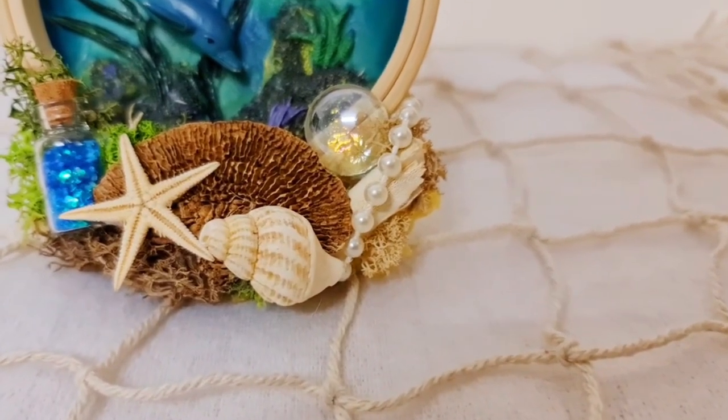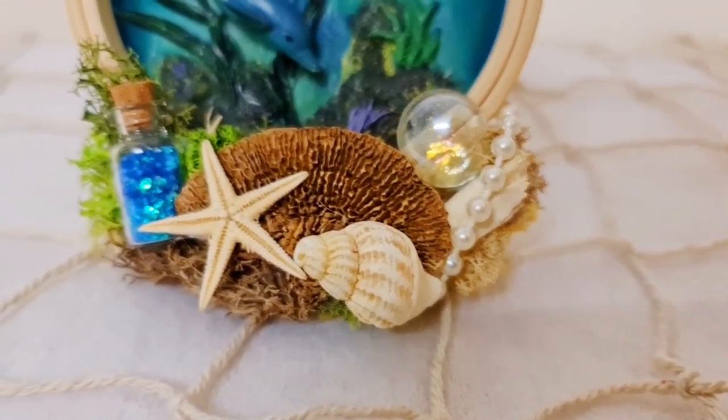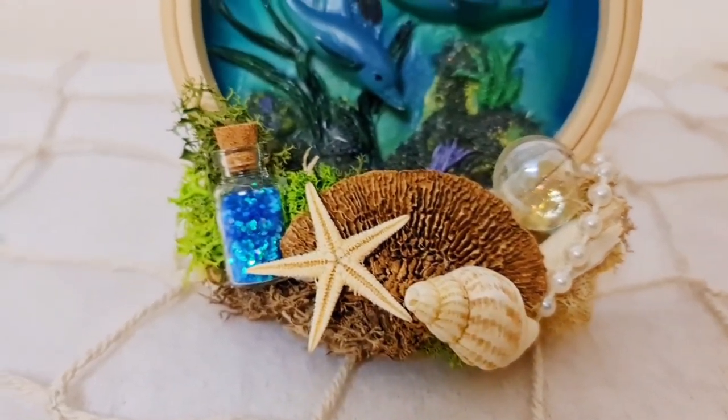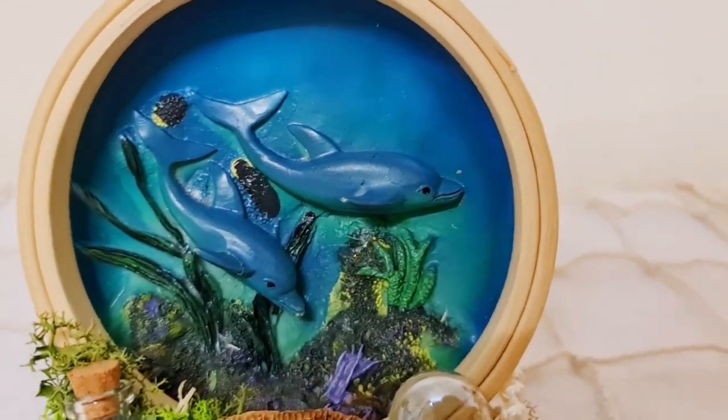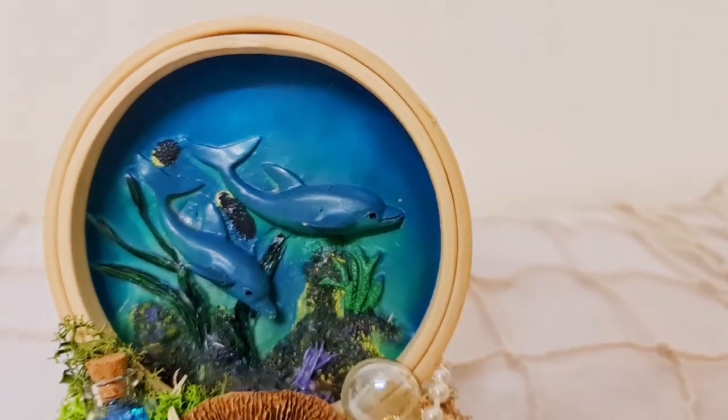I really do love all of them — I'm having a really hard time choosing, but let me know what you think in the comments. I did add some glass Mod Podge to the dolphins — it just makes it look more realistic, like they're underwater.